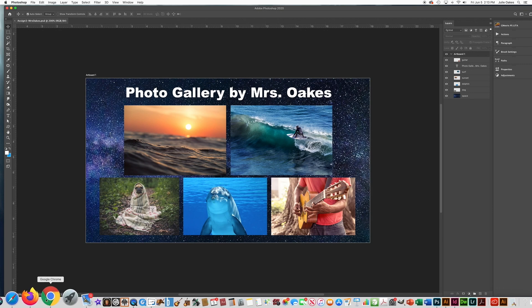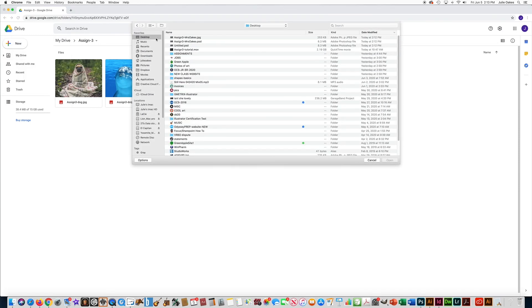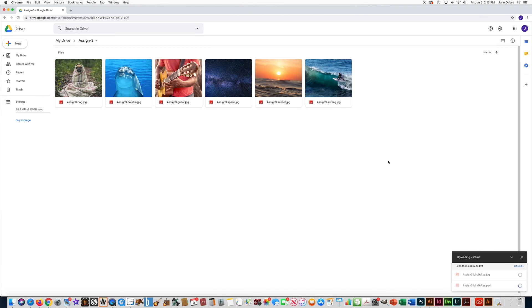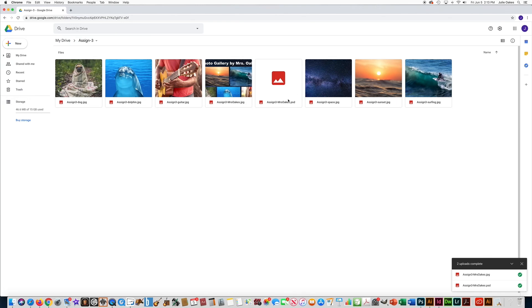Now we need to upload it to our Drive and put it on our slideshow. Open your Google Drive — I'm already logged in and already in my Assignment Three folder with the pictures I used. I just need to upload my work. Go to New > File Upload, find where your photos are — in this case I have mine on my Desktop. Shift-click to get both files and press Open. Now I have my JPEG and my PSD. If I want to edit my PSD later — like add a different photo or fix something — I would open that one.